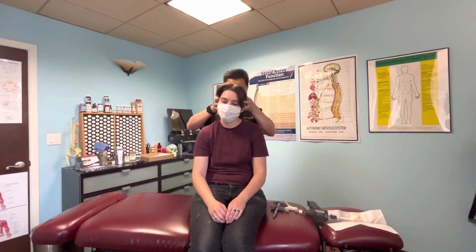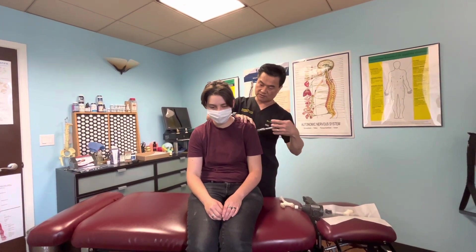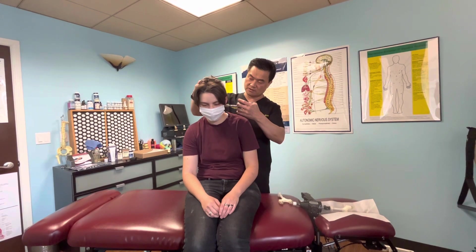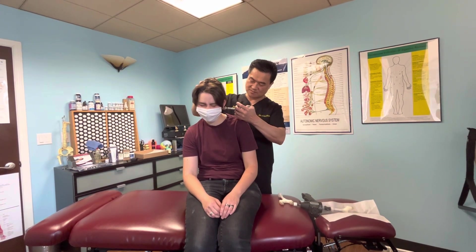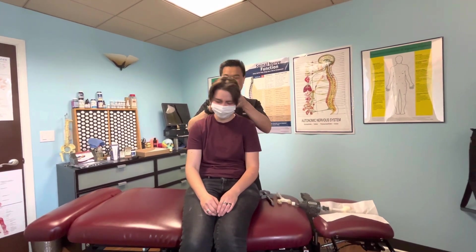I'm just checking here — this is the very first bone in the neck, very important. I'll use this tool that sounds like this. Right here I see one — so you can see it and feel it. Just relax, it doesn't hurt. That's all good.